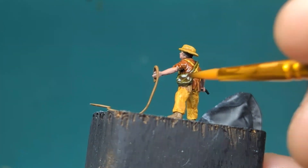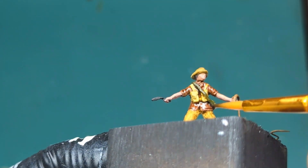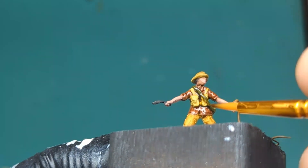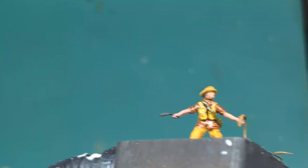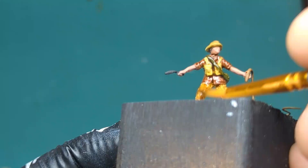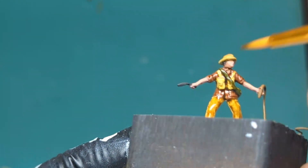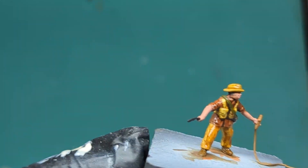I'm giving a second wash to add a bit more of a darker look to the clothes on the model, and this will help brighten up those layers once I start applying the mid tones. As always, the rule of thumb is let one layer of paint, wash, or inks dry before you apply another one.